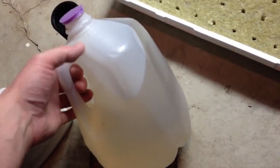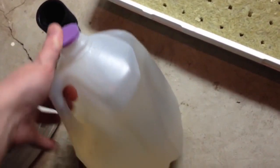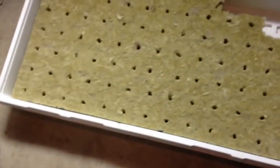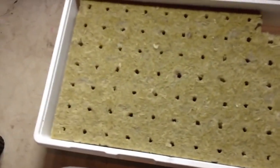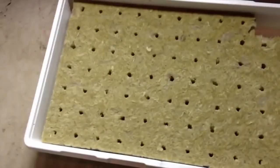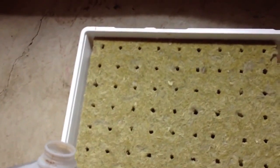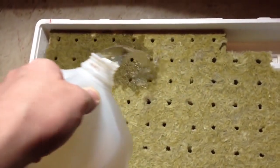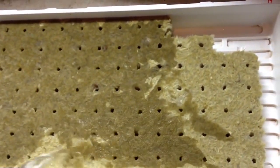I've gone ahead and got my nutrient solution mixed up per the directions on the nutrients per gallon of water — mixed up a gallon here, shook it up, and I'm just going to pour it on the rockwool cubes. I haven't put the seeds in yet and I don't want to, because sometimes they'll float up, so I'm just going to get this nice and wet without putting a whole lot in the tray.